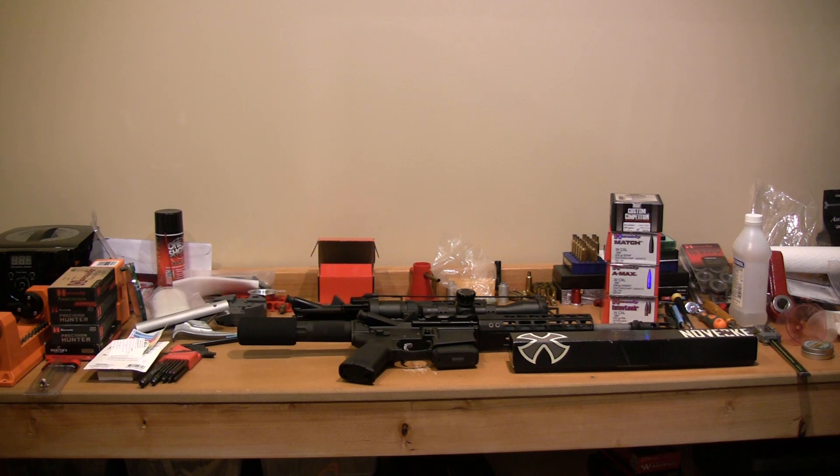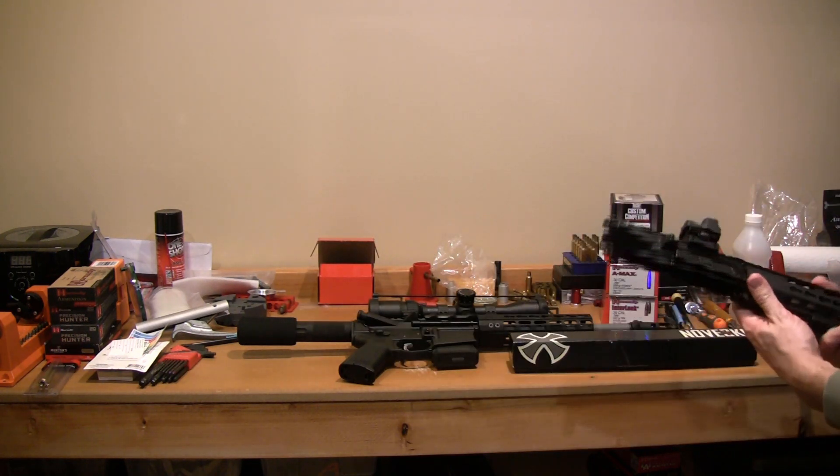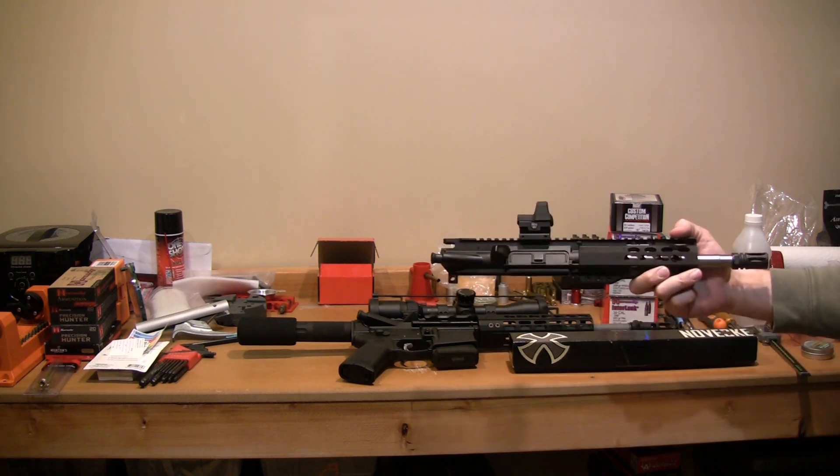One of the things I struggled with when I was looking for my upper was trying to pick what twist rate to get. I saw a video on twist rate for the 223 but not really for the 300 Blackout. I looked at the SAAMI spec and the SAAMI spec says 1-in-8 twist minimum. So when the upper I was looking at went on sale and it had a 1-in-8 twist, I said it's probably good enough.